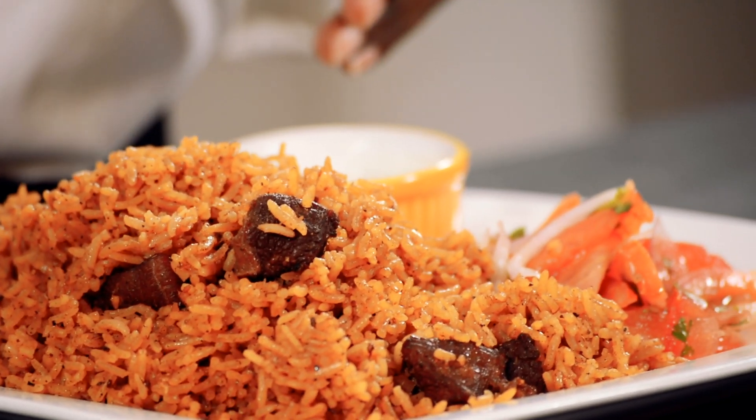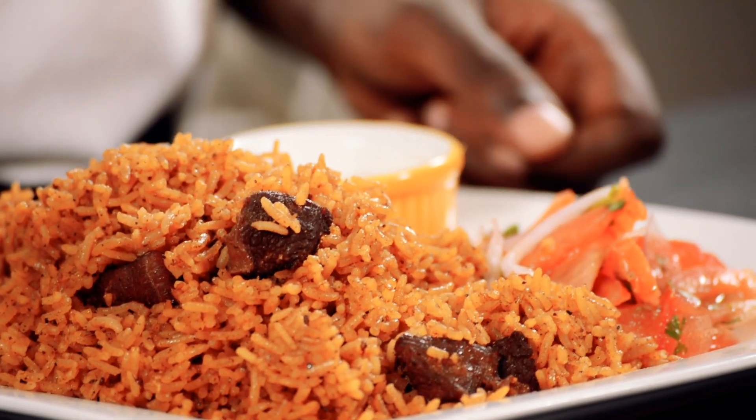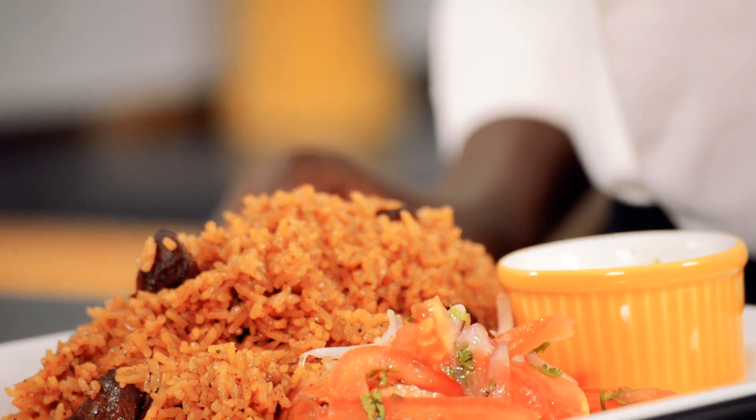Hi, I'm Chef Raphael. Today's episode of Cooking with Chef Raphael, I'll show you how to make pilau. Pilau is a delicious rice dish with meat and spices, and today I'll serve it with kachumbari and raita. Let's get started.